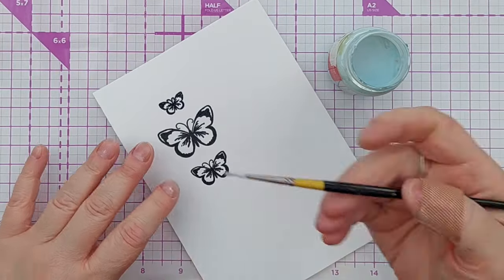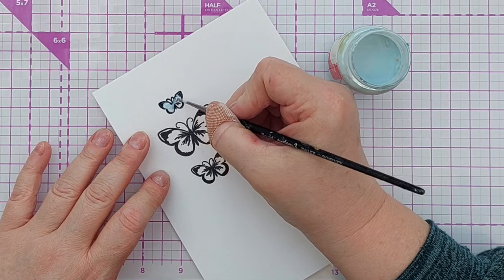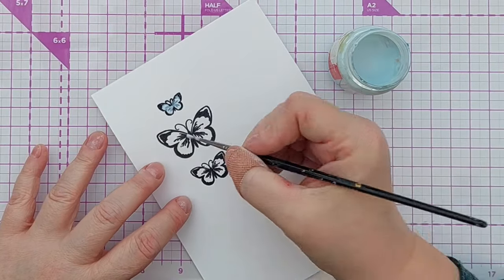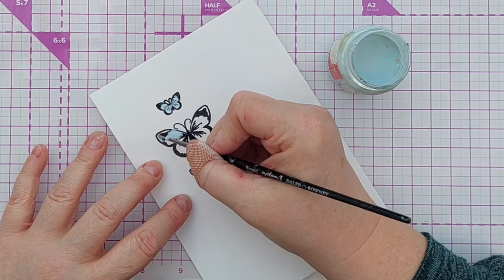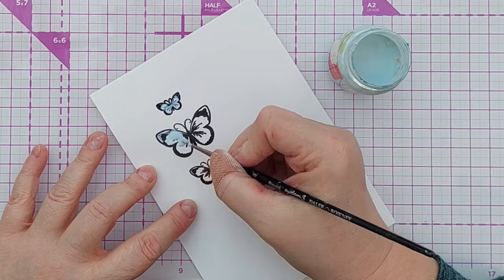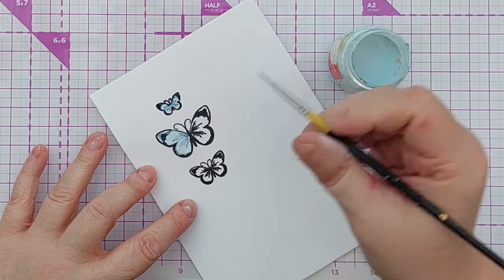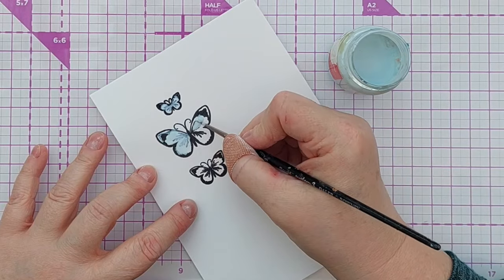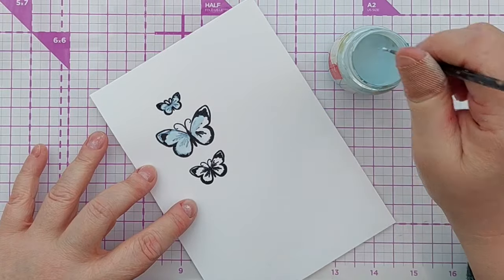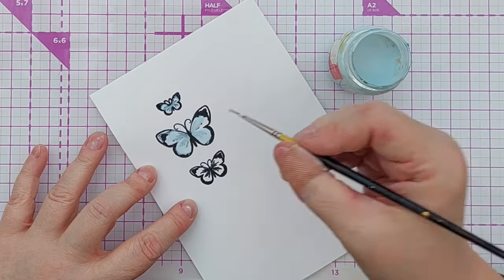After that I brought out my masking fluid and paintbrush and painted the masking fluid over the open areas of the butterfly. I did this because I wanted to add colour around my butterflies but not on the inside — I wanted the butterflies to stay black and white but have lots of colour around them. Once finished, I set it aside to dry.